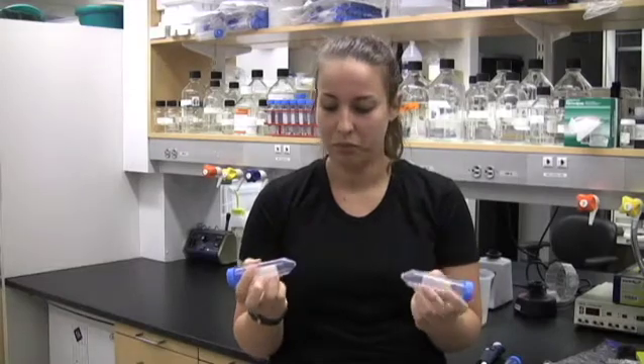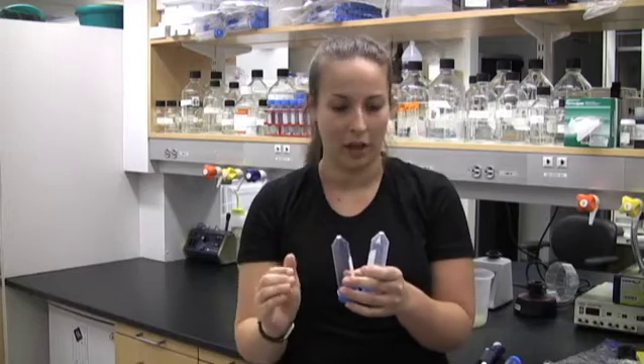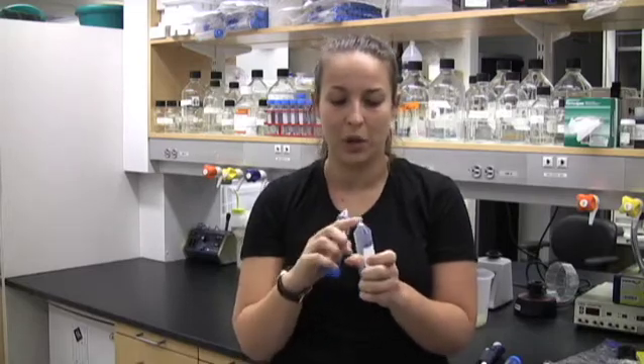How to tell the difference? The best way is to compare how clear they are. Polystyrene will be completely see-through, almost like glass, whereas polypropylene is a little bit cloudy.